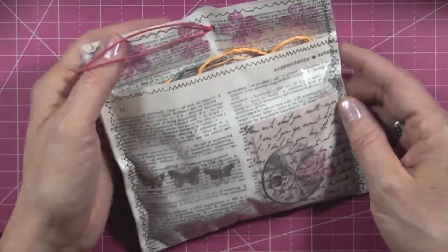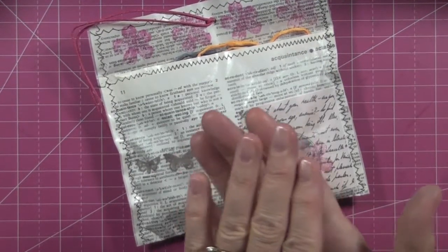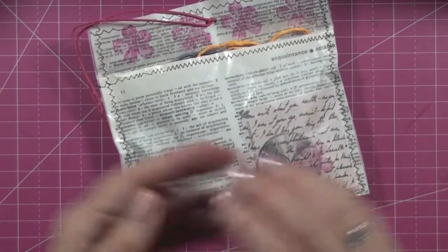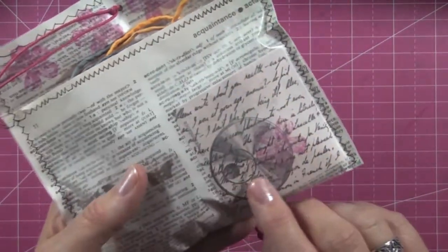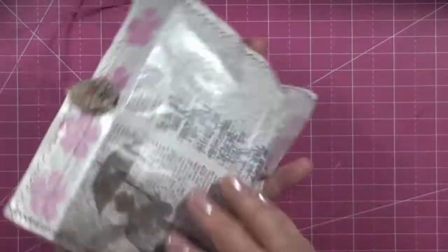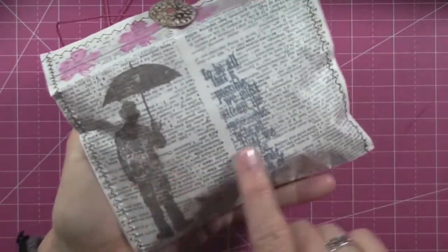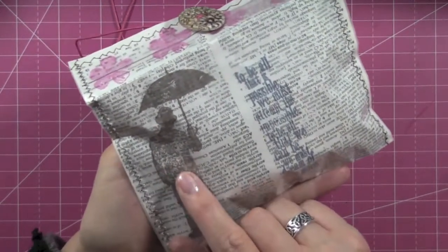What she did is pretty ingenious. She took a dictionary page and covered it with wax paper on the front and the back, then sewed it. She also included a little piece of patterned paper on the front. And she stamped too — she stamped with Tim's stamp sets.